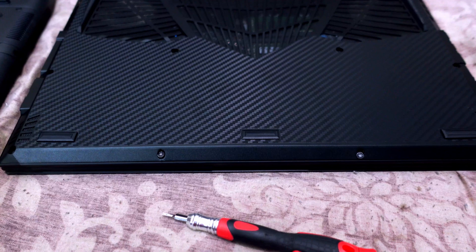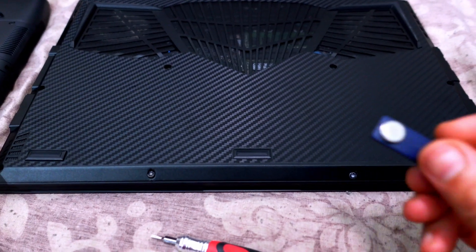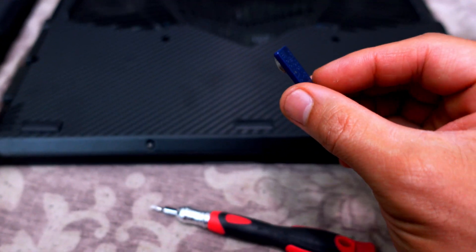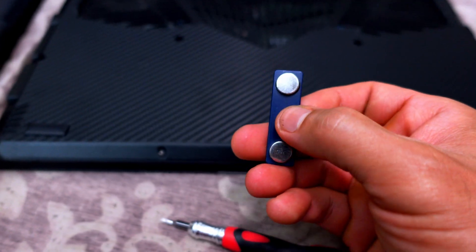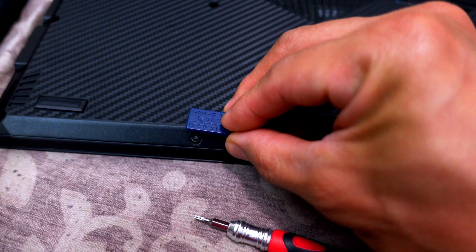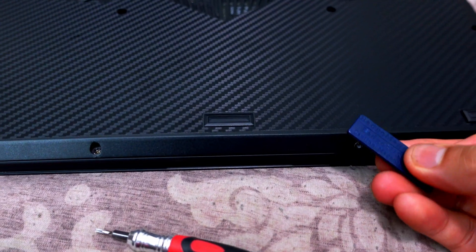Another thing I have in my toolbox is a really strong magnet I got from my old job at 24 Hour Fitness. I use it for picking up screws that sometimes don't pop out right away, so I can get the screws with no issues and make sure I don't lose them.